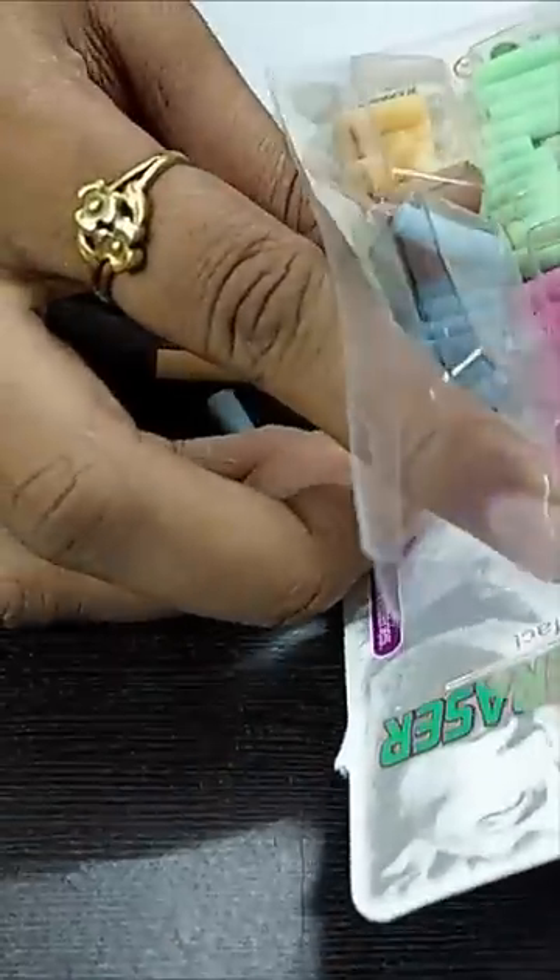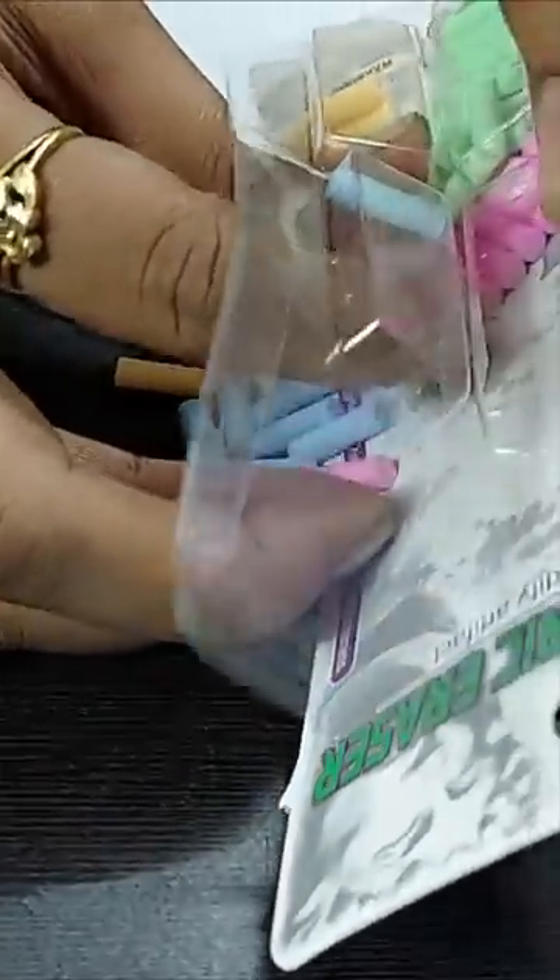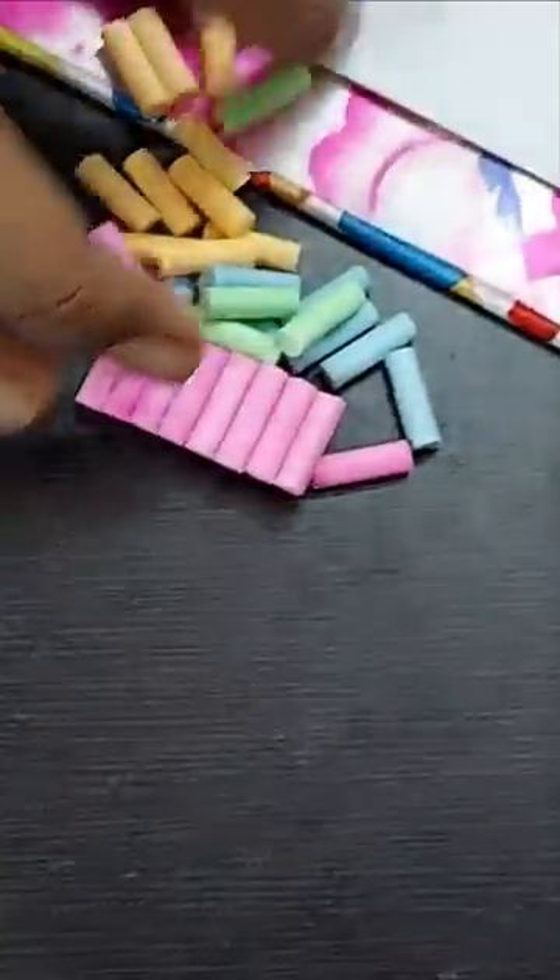Electric Eraser. You can put the eraser in the first place. This comes in different colors.